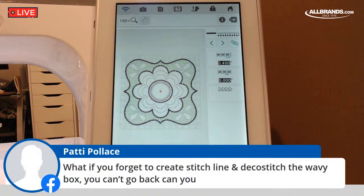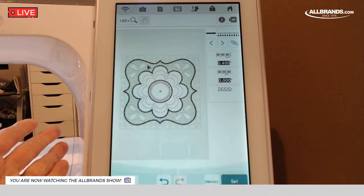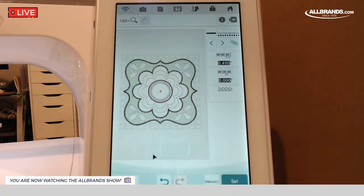We had a good question from Patty: what if you forget to create a stitch line — can you go back? You know, you can go back. That's why we saved our work. If you say you forgot to put in the flower outline, I could go into memory and put this into memory. What I've done is everything my block is exactly how I want it to be. So I am going to save it — click memory, put it on the USB. You always want to save.